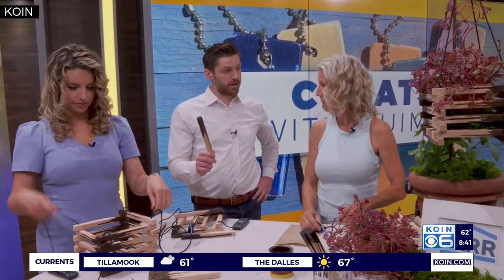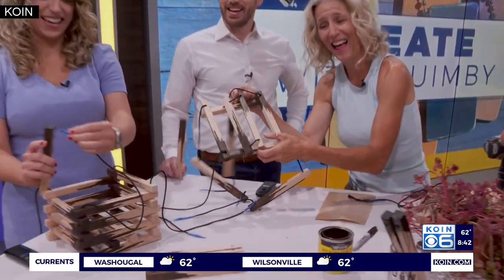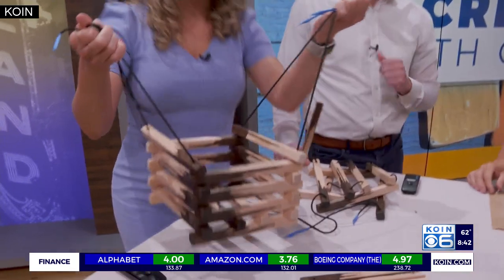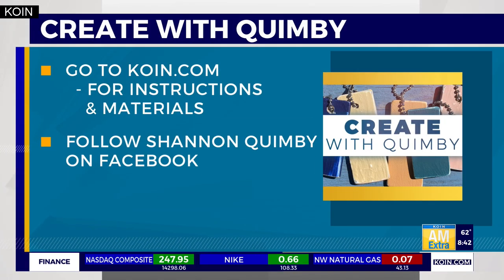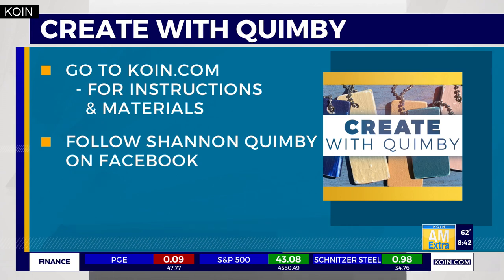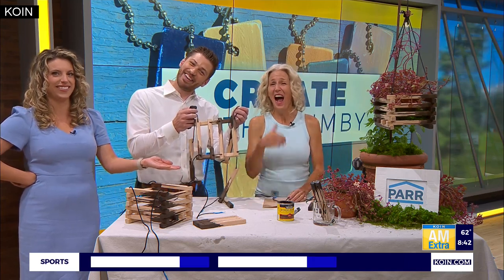You'll be donating these planters to Habitat for Humanity out in McMinnville — yes, including yours. For the full list of instructions and materials for this DIY, we'll post that on koin.com. Also be sure to follow Shannon on Facebook for giveaways and more. And you can find my embarrassing one right here live on TV — Travis is going to donate his too. It's free if you want. Thanks, Shannon. This is great.